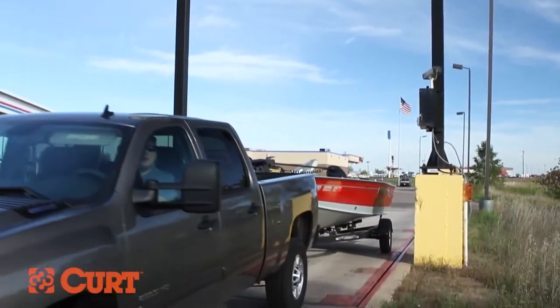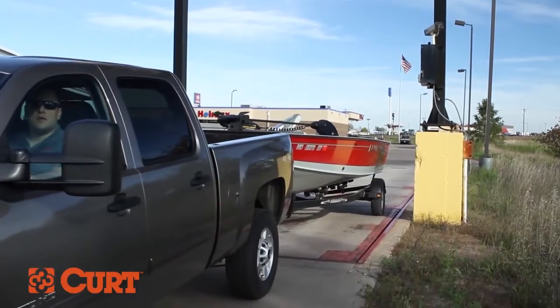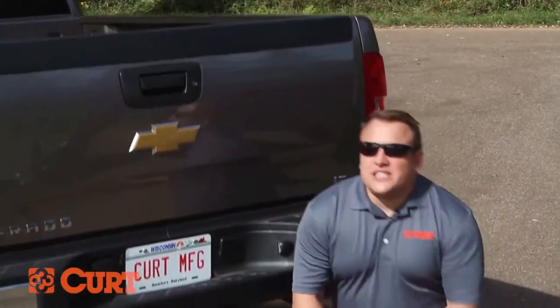To determine the amount of weight that you're going to be towing, you can look at the weight rating plate on your trailer. If your trailer isn't equipped with a weight ratings plate, you can take it to a certified scale. Our trailer weighed in at 2,500 pounds. The hitch that we have on this vehicle is a class 5 extra duty trailer hitch capable of handling 15,000 pounds.